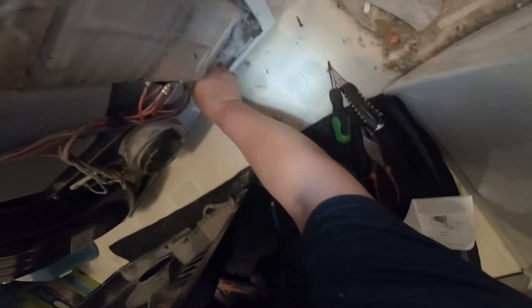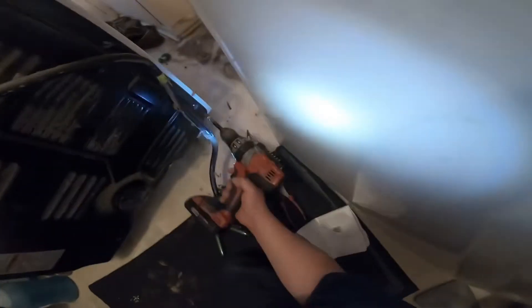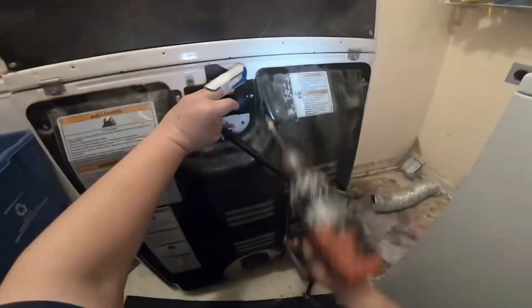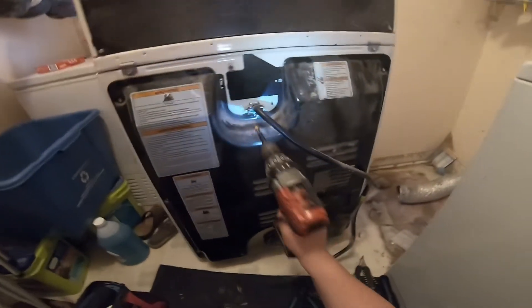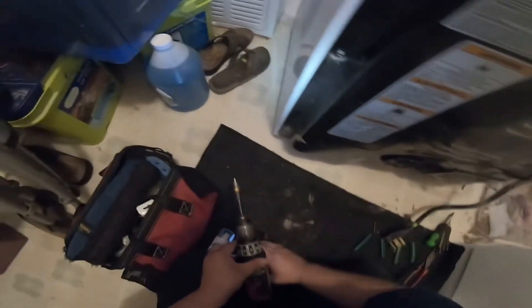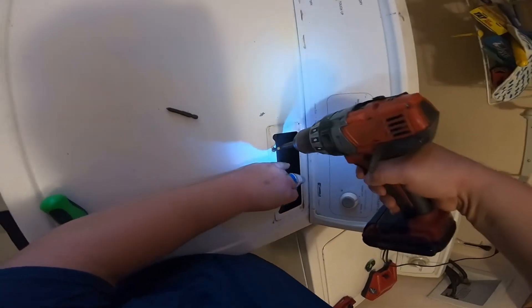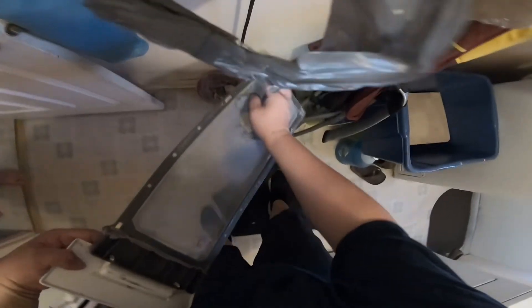Remember I told you at the beginning — this back panel has its own way; you need to put it the right way on the bottom, otherwise it's just going to keep falling off while you try to put the screws in. As you see, it's sitting on the cabinet. At this point we're pretty much done — just install all your quarter-inch screws that hold this back panel and the electrical cover, and the two filler screws that hold the duct on the filter lint drop. We have a little bit of lint here, we're going to clean that up too.